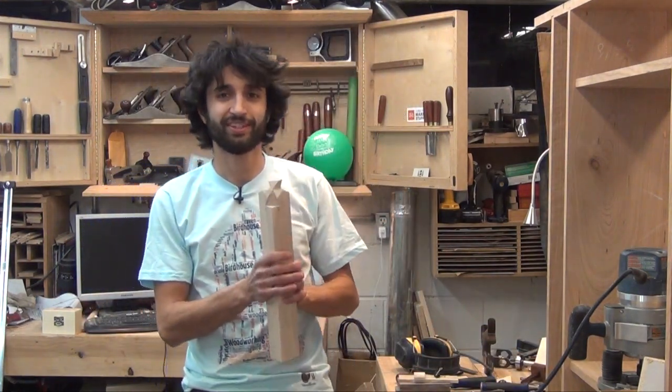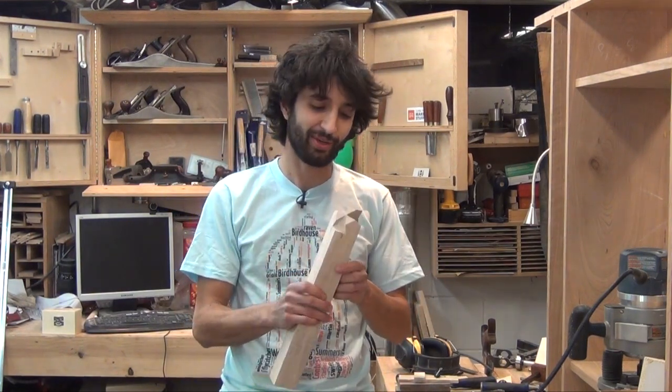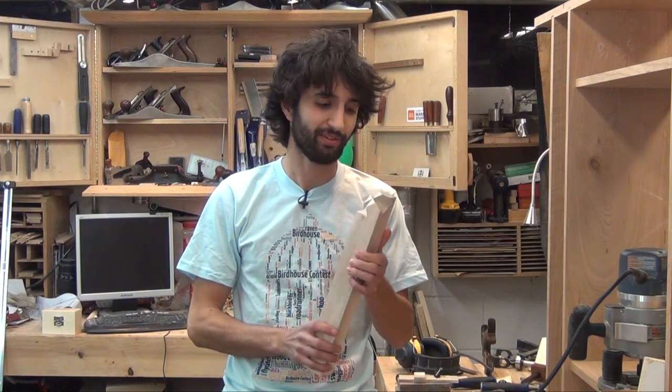I'm doing a video about this whole process and my learning experience with it. So far it's going all right — I just have to get back out here and get cutting. It's pretty complicated.